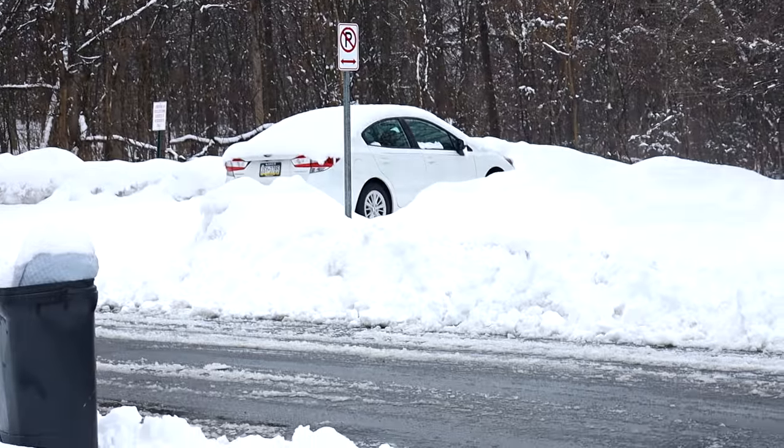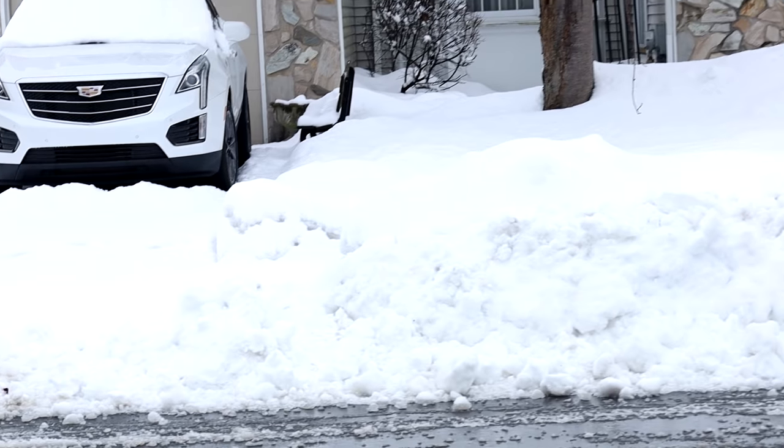Shoveling plus ab workout complete. Hopefully this was the last time I have to shovel my driveway for the year. I think it's funny my entire community just didn't shovel today. I think they're just fed up with the amount of snow we've had in the last couple of weeks.